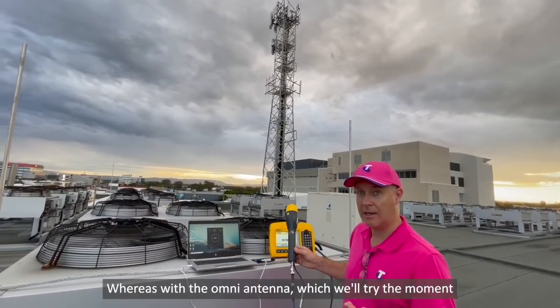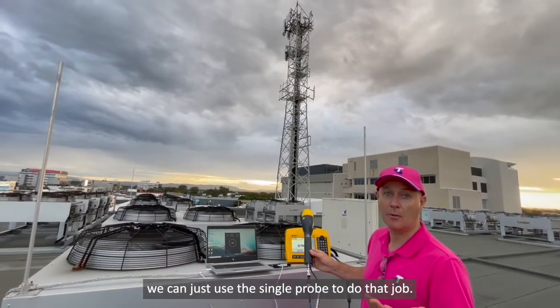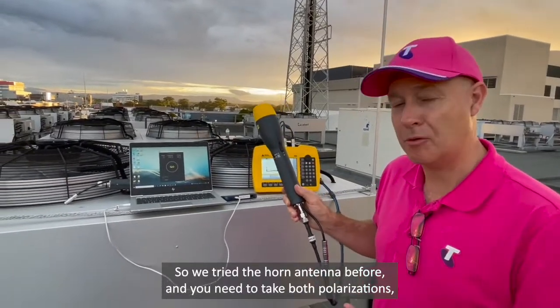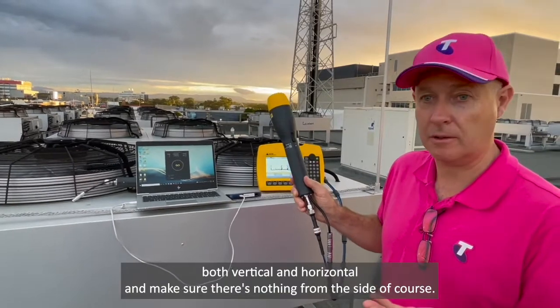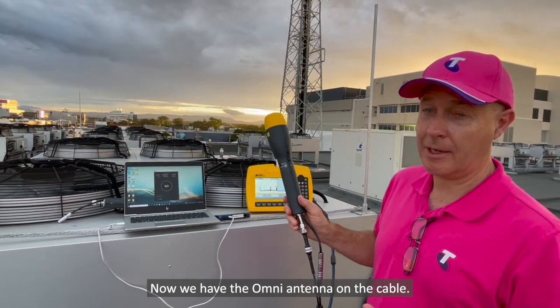Whereas with the omni antenna, which we'll try in a moment, we can just use the single probe to do that job. We tried the horn antenna before and you need to take both polarisations — both vertical and horizontal — and make sure there's nothing from the side of course. Now we have the omni antenna on the cable.